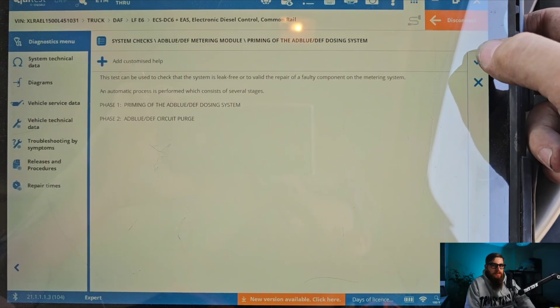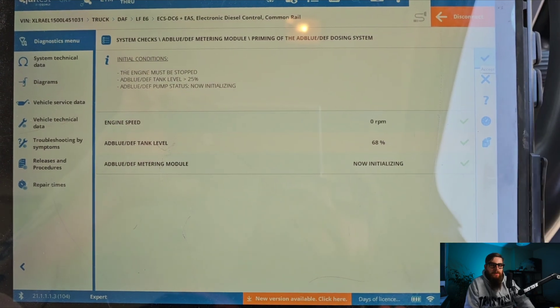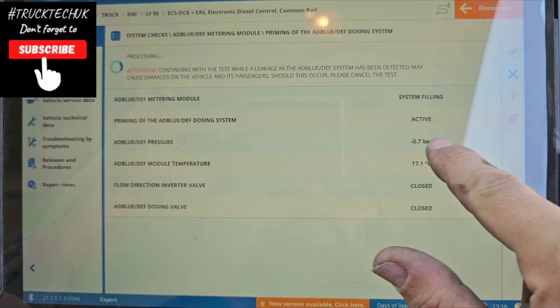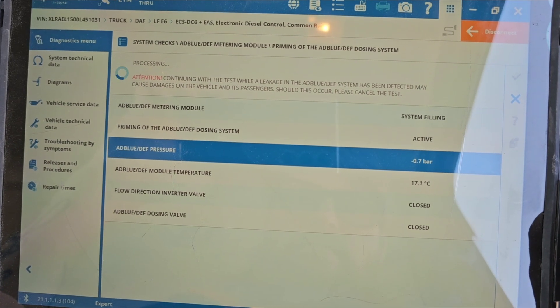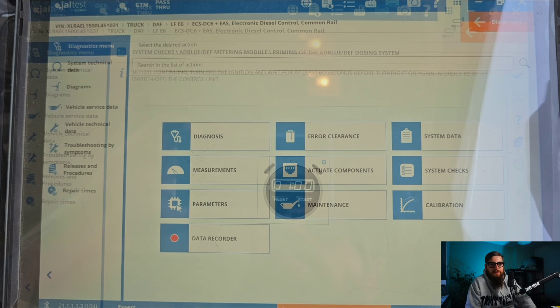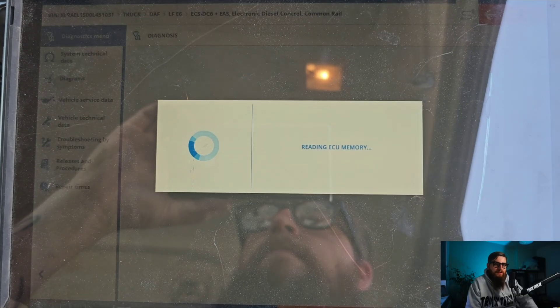With the test started you can immediately notice the pressure is at minus 0.7 bar and not climbing. Certainly not a figure that would indicate a functioning AdBlue pump. Time to get more invasive.